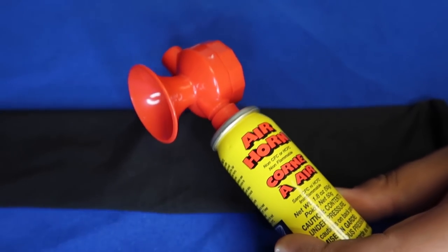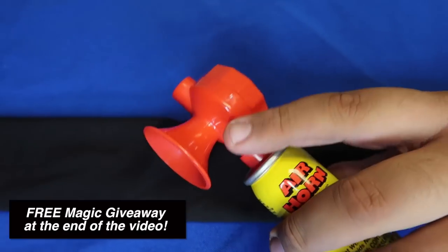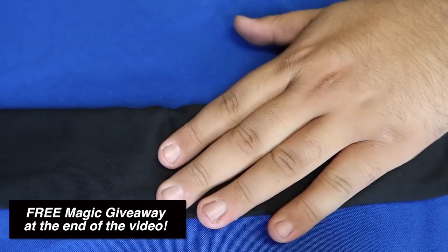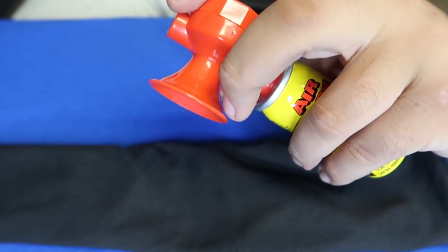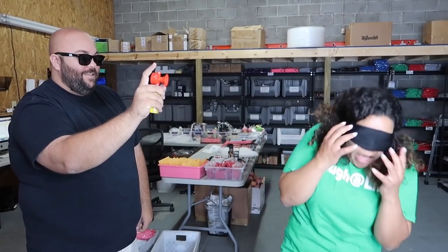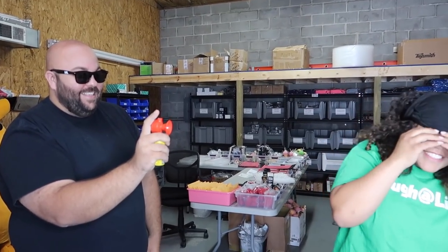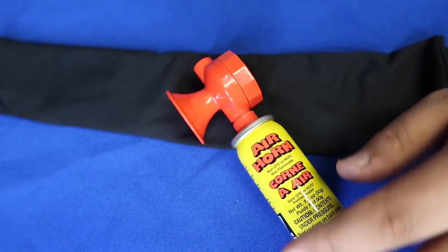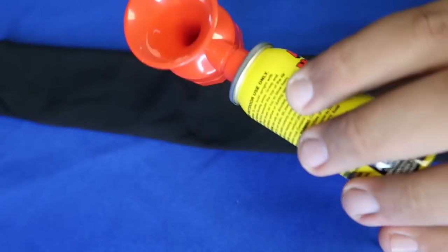Here is the secret to the air horn prank — pretty self-explanatory. You just get a little air horn and a blindfold, get a willing participant, and convince them you're going to do a magic trick. Blindfold them — it works best on somebody who's really jumpy. Then just give your air horn a quick chirp. Super funny and easy magic prank that you can do right now. And if you don't have an air horn, stay tuned to the end of the video — I'm going to give one away.